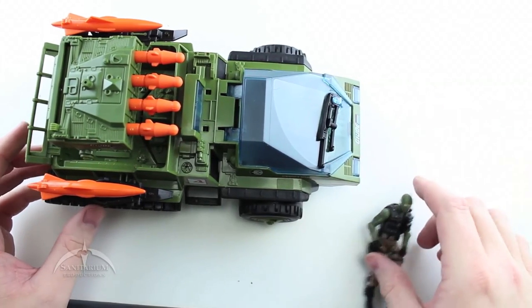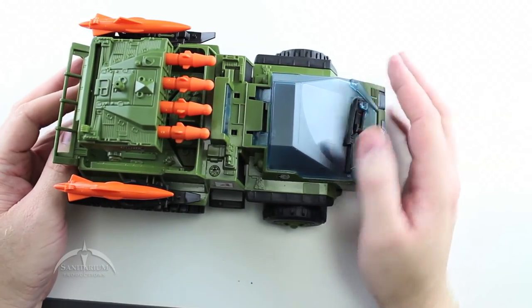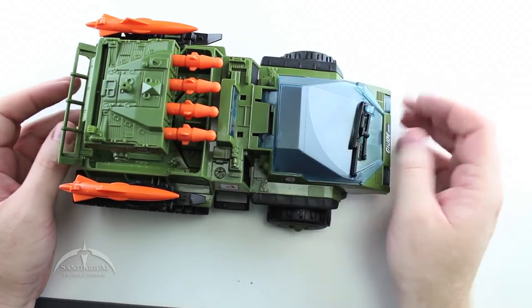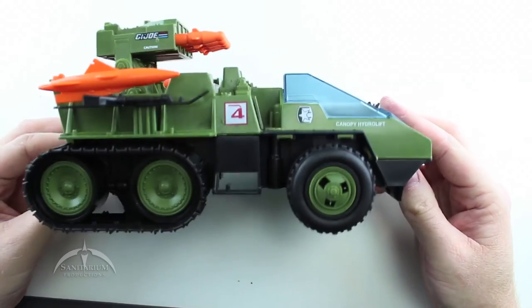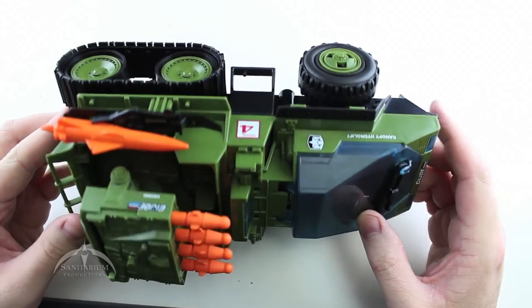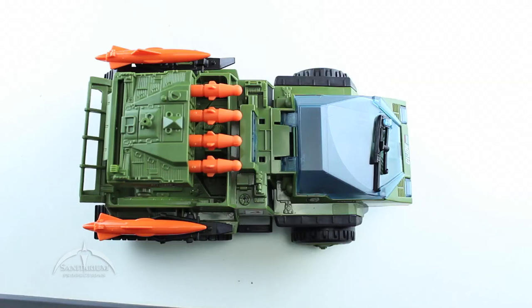Nice G.I. Joe stickers in the front. Overall it's a very cool vehicle — if you don't already have one, try to pick it up. It's still relatively easy to find, so pick one up if you can. It makes a great addition to your collection. I'll try to get a 360-degree view for you. Overall it's a really cool vehicle if you just take it for what it is — the green version of the Snowcat. Highly recommended.